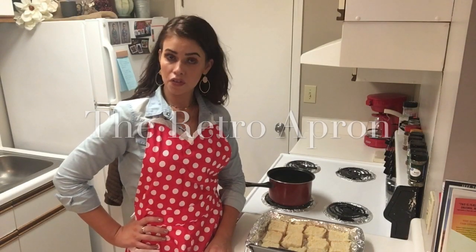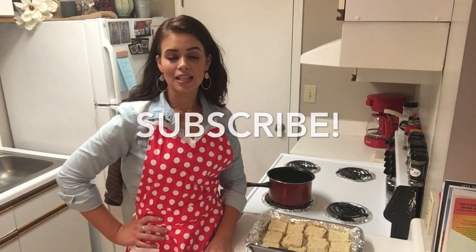Hey y'all, thank you so much for joining me today. This is the Retro Apron Cooking Channel, and if you are interested in easy, delicious recipes on a weekly basis, make sure you go ahead and hit that subscribe button and give this video a thumbs up.